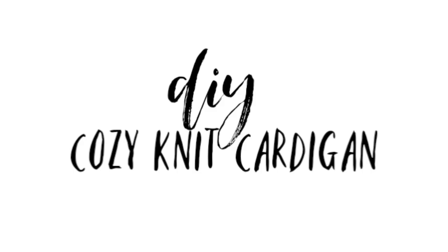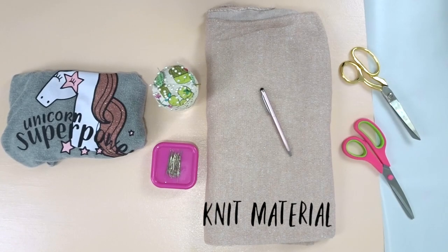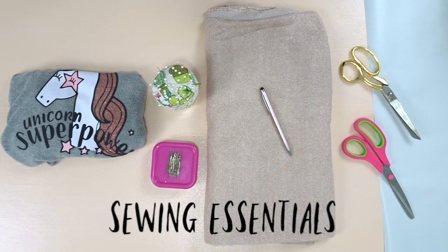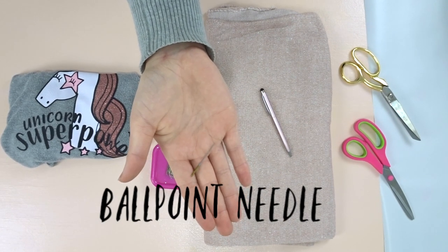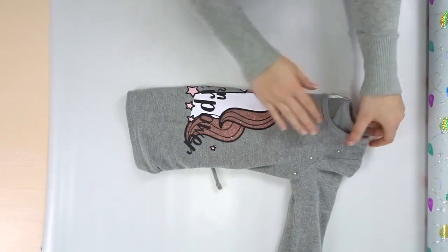Happy new year everybody! Today I'm going to be showing you how to make this cardigan. Here are the materials you're going to need. Since I have this tricky knit material, I'm going to be using a ballpoint needle. I also recommend using a longer stitch length.